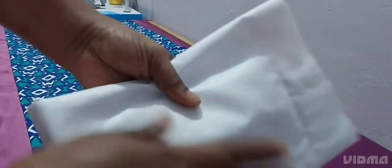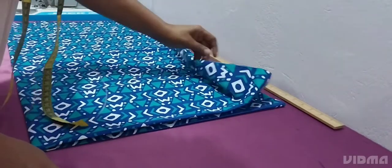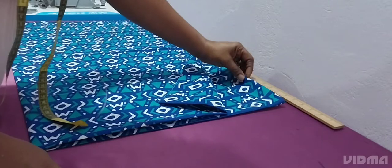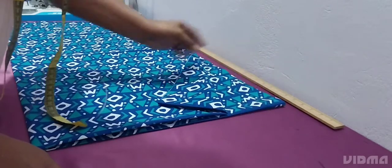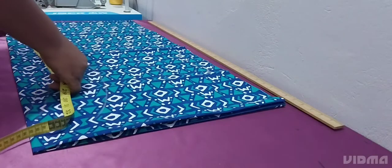Hi, you are welcome back to the channel. If you are new here, you are welcome, and if you are a returning subscriber, you are welcome. Thank you all for my subscribers — may God bless you all. Today we are coming to learn how to sew this trendy bubu kaftan, so if that's what you want to learn, let's get right into the video.